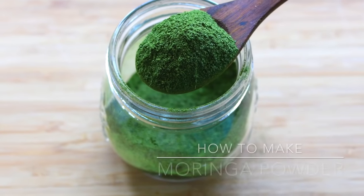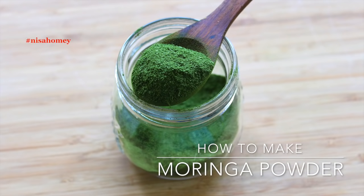Hey guys, I'm Nisha Homi and welcome back to my channel. Today's video is a highly requested video and I'm showing you how to make Moringa powder at home.